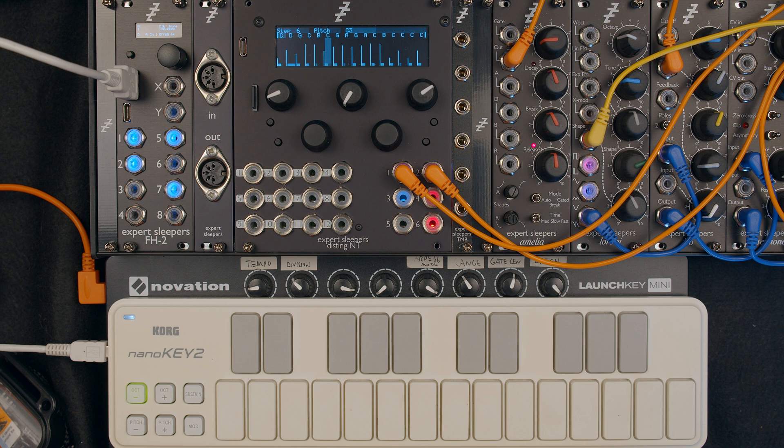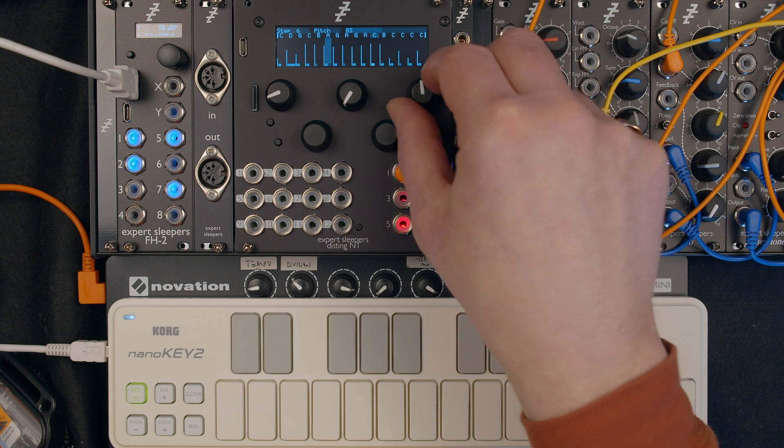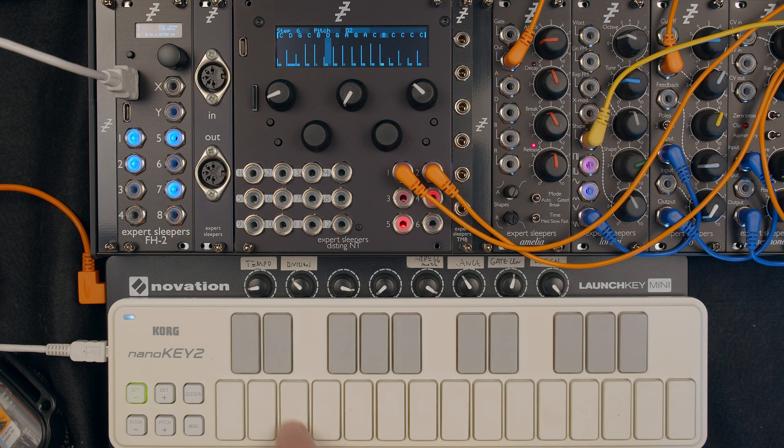That's it basically. It lets you put notes in a bit quicker rather than dialing them with a knob, which of course you can still do. But if you've got a keyboard rigged up, this is quite convenient.